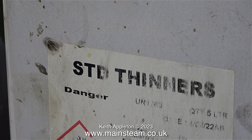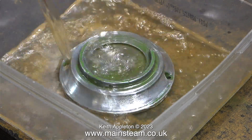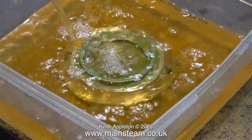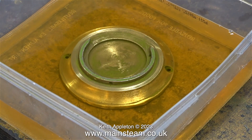I always use standard cellulose thinners. Removing the paint using a lathe seemed to be a good idea, but this is far better. Just pour cellulose thinners over the part and leave it for 24 hours. And then, 90% of the time, the paint falls off.